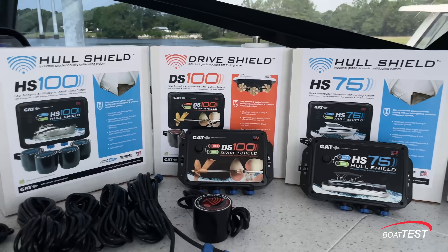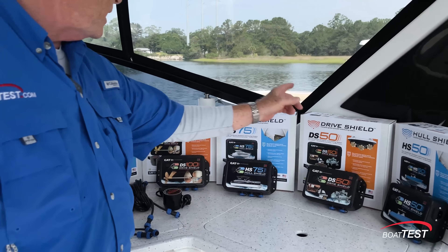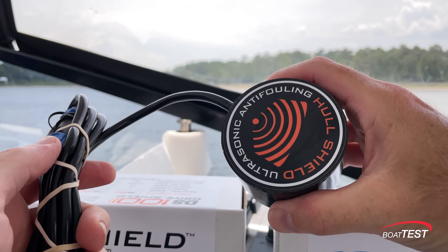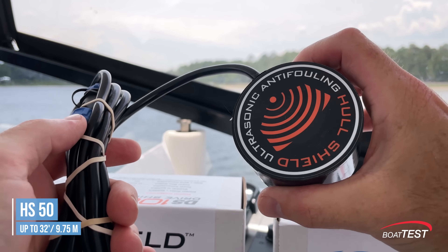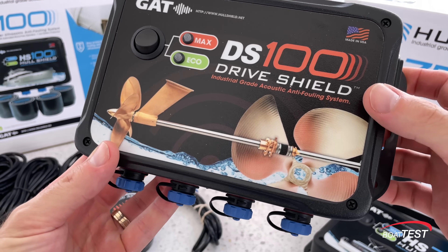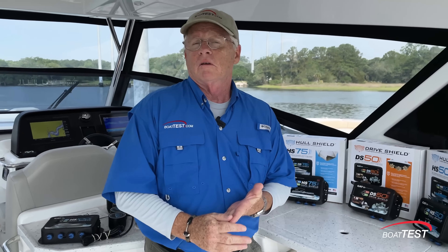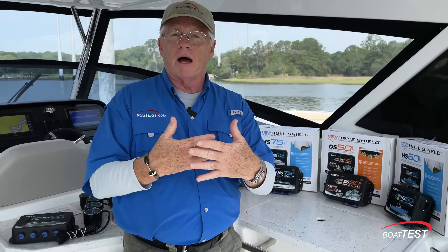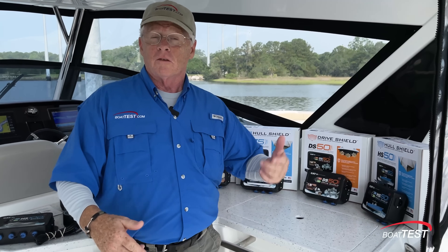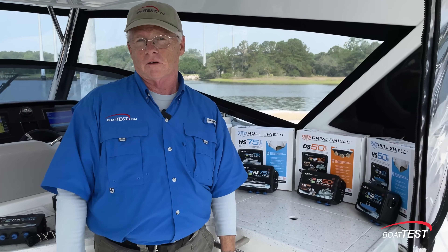More recently these systems have caught on with yacht owners in North America, including the majority of the Aquila fleet and MarineMax marina in St. Petersburg. There are five different versions of Hull Shield: the HS 50, 75, and 100, and the DS 50 and 100 — Hull Shield and Drive Shield technology. The HS 50 works for boat hulls up to 32 feet; the HS 100 goes up to 48 feet. There is a separate system for drive systems because things like motor mounts and 5200 sealant break the bond between the running gear and the hull, interrupting the ultrasonic sound from reaching those systems.